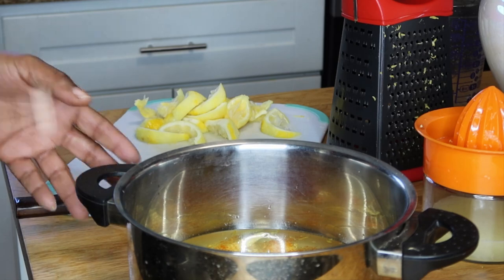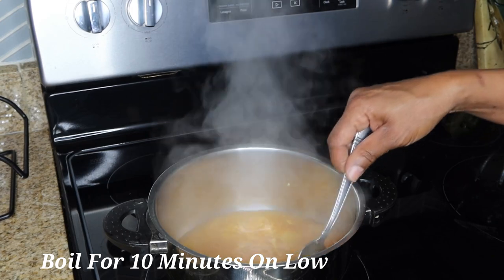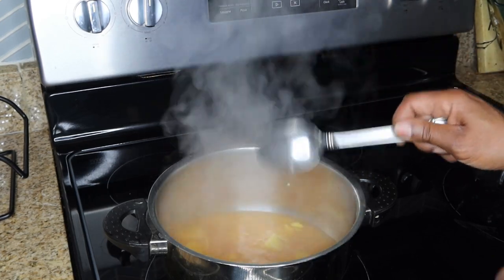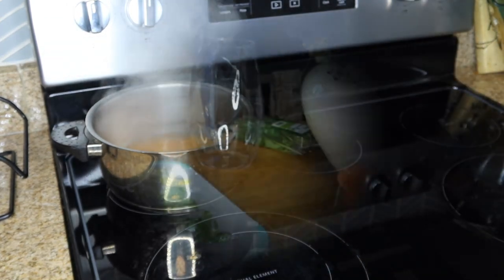I'm going to take this to the stove and boil it. The water has finished boiling and I'm going to allow it to sit on the side and steep until it's cool, and then I'll be right back.